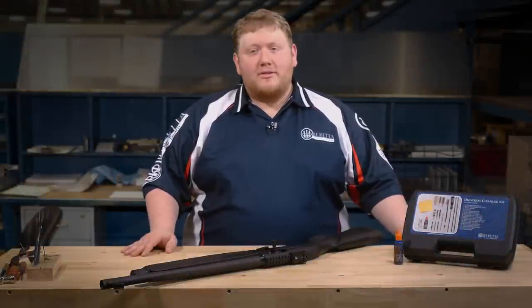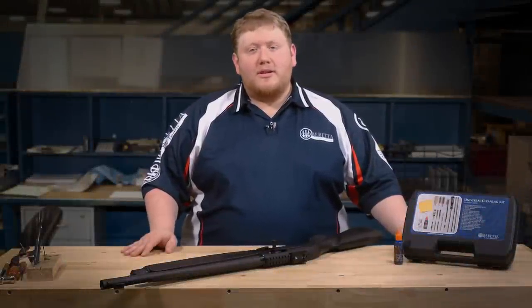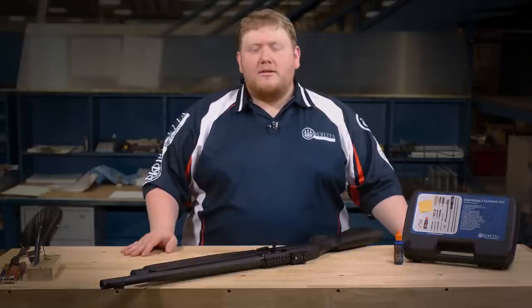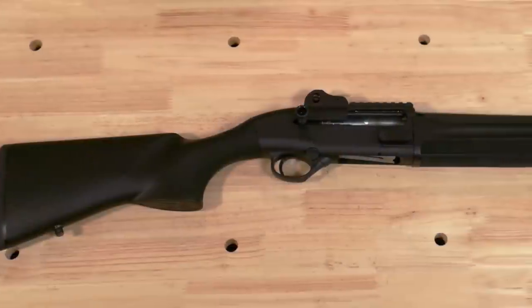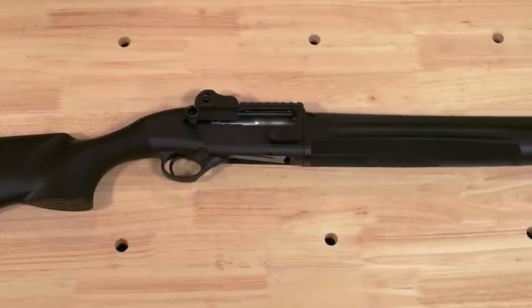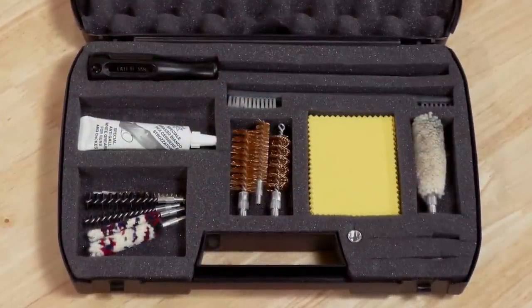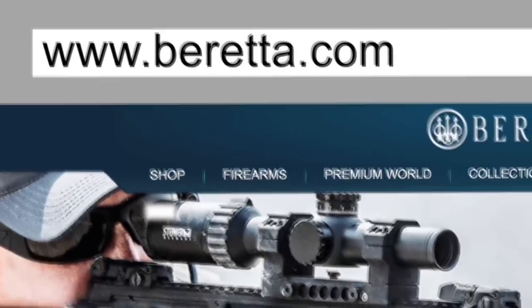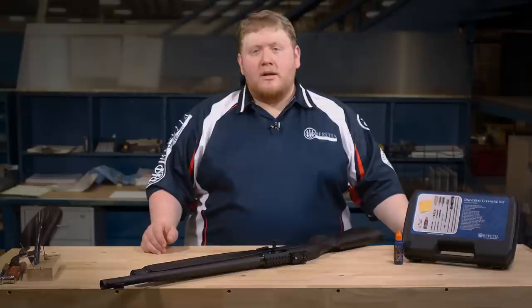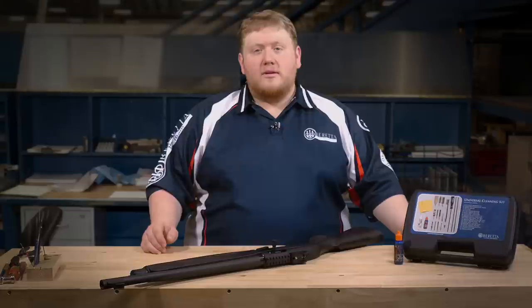Now that you've purchased your 1301 series shotgun, we want to make sure that you will get years of fun and safe use by following a few basic cleaning and maintenance steps. These steps apply to the 1301 Tactical and the 1301 Competition shotguns. You will want to clean your shotgun every time you shoot it. Make sure you have a few tools and a quality cleaning kit available — you can find one at our e-store or a Beretta retailer near you. This one is a universal kit you can use for shotguns, pistols, and rifles.